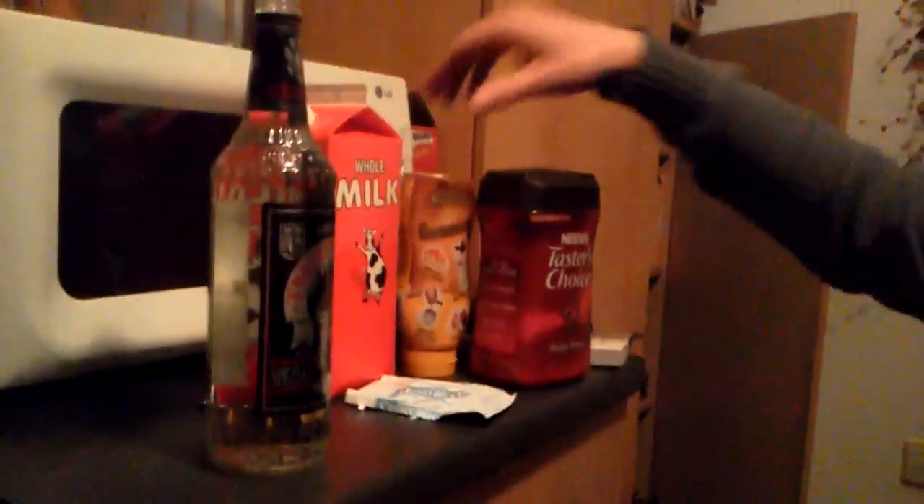And then we're going to add the milk — just a bit of that to cream it up a little bit.